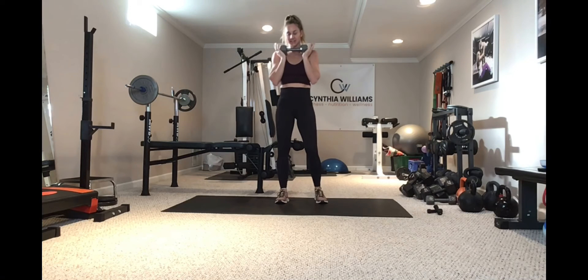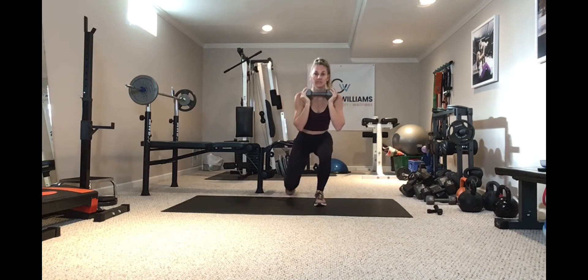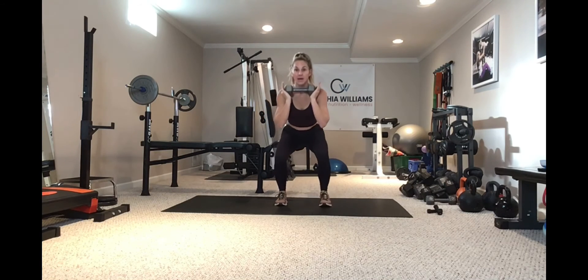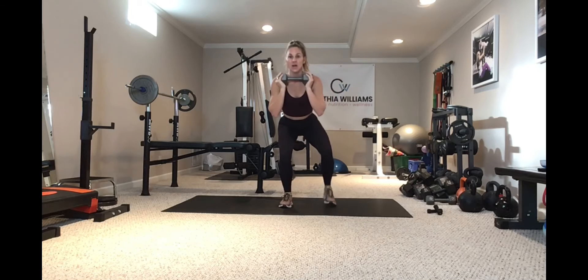Your quads are going to be on fire. In our bow tie squat position — you already know this — we're going to come down into the squat. What I'm going to do is tap my knee, come back up, tap and come back up, never releasing the squat. I don't stand tall in between.